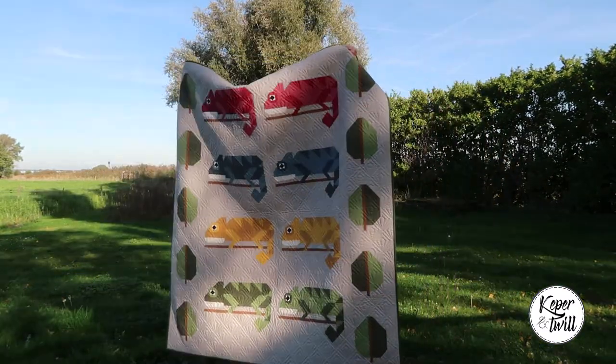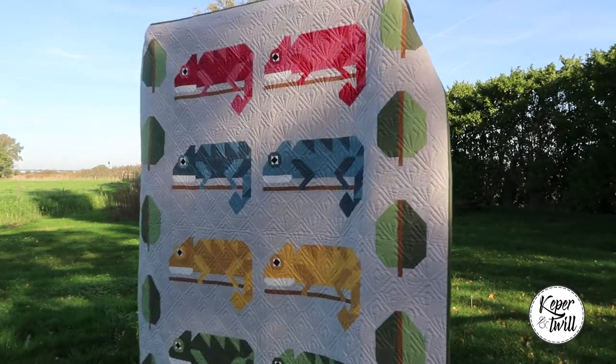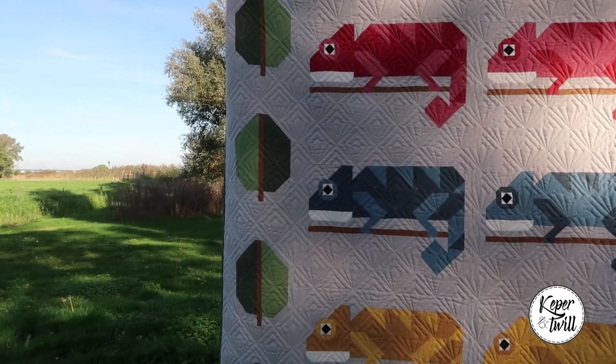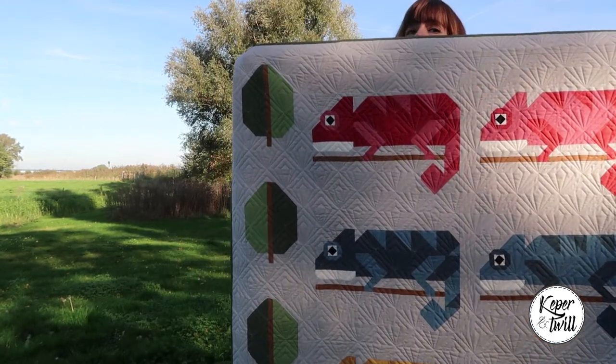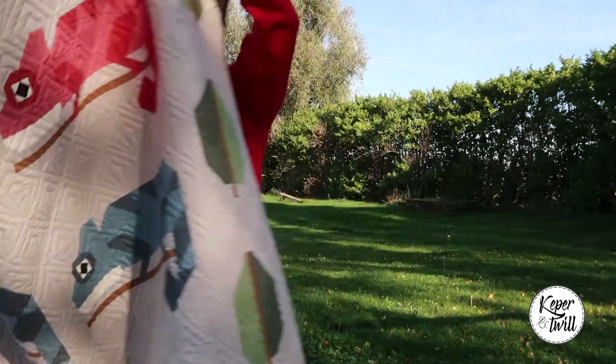As you can see I made a few adjustments after my first quilt. I added a row of chameleons and I designed the leaves. And now this is a really nice row-sized quilt and I really love it.